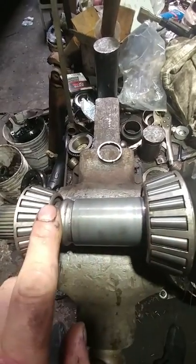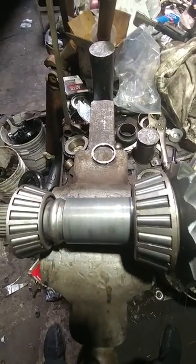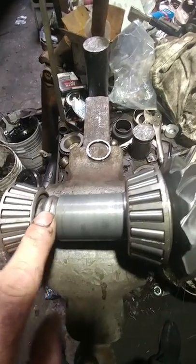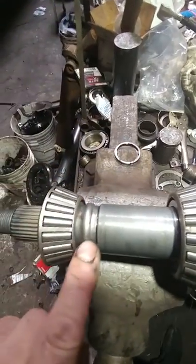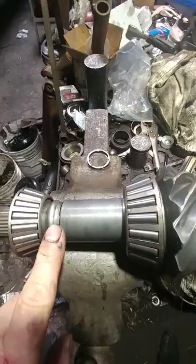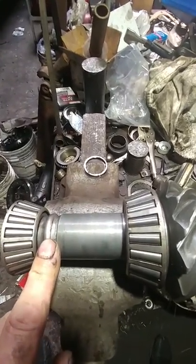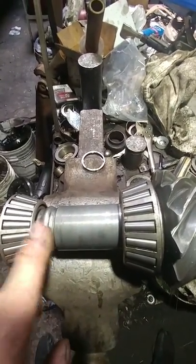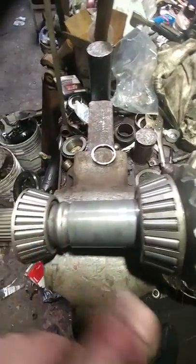Too little preload and the bearings start wobbling around, beating each other up, and disintegrating. There's no way for this to crush the collar anymore — it doesn't make it any better. This one just takes longer to set up; the solid collar sets preload faster and easier — that's the only difference. So when someone tells you to get rid of the crush sleeve and go solid because you have a drag car, a road car, or a pulling truck, they just don't know how to set preload right the first time with either one.